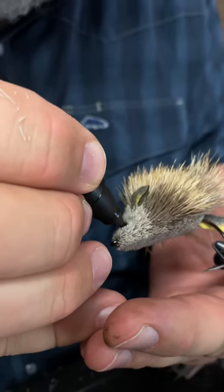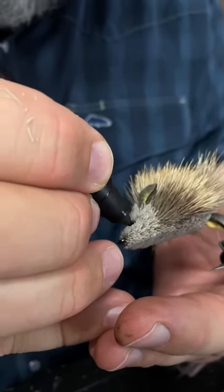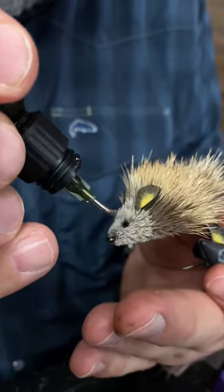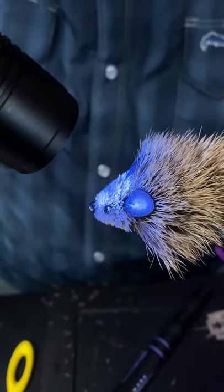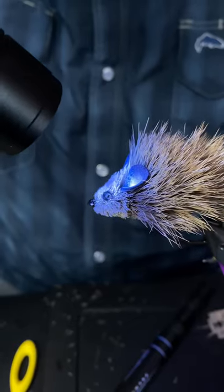Hollowed out some holes where I'm going to put the little eyeballs and I'm going to color them black. Then you just take some resin and that will cure and make a bulbous eye. We'll do it on the other side.